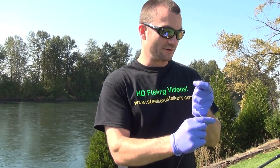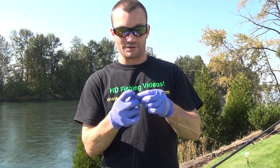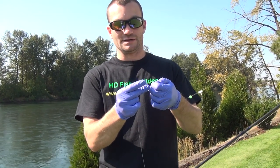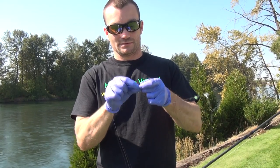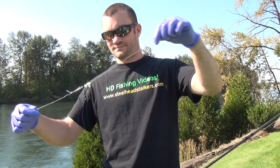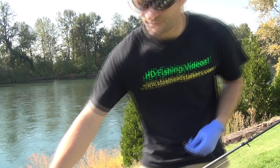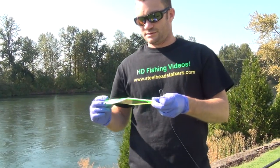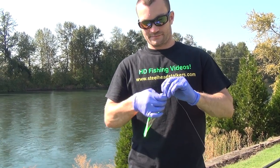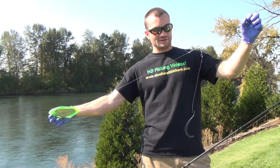We're going to tie this end to our main line after we've slid on our dropper. We're going to use the Fishing Full knot — it's a great knot. You can learn how to tie it in the knot section of the website. Now we've got our slider and this bumper separator, and at this point we're going to tie on our flasher — it's a UV Cone Zone. We've had a lot of luck with these.